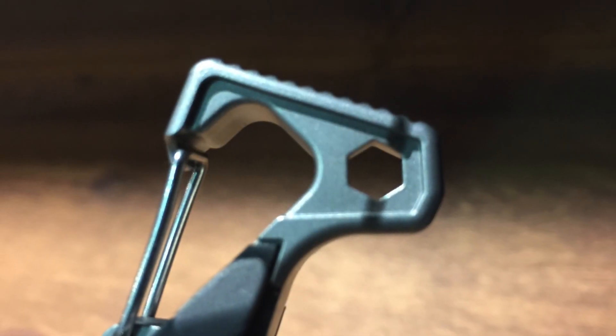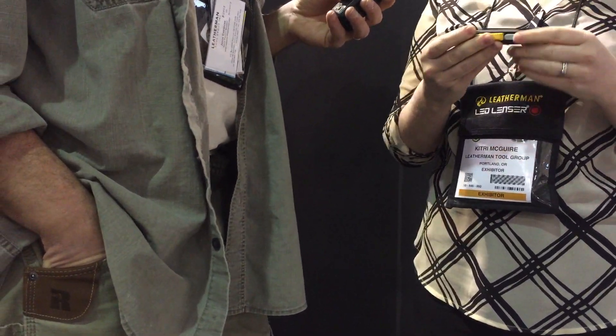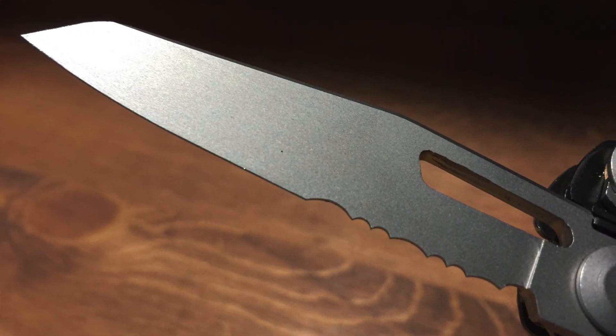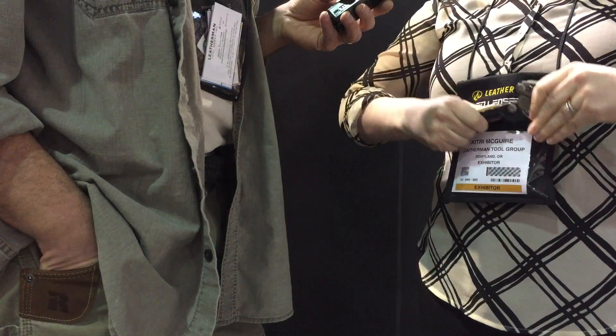If you guys are familiar with the Mutt design, this is very similar to the Mutt, but it's significantly lighter — it's only about seven ounces, where the Mutt is about 12. It has pretty standard Leatherman features, so you have your combo blade, you have a saw, opens up to pliers and wire cutters. But what's cool about this is that you also have...